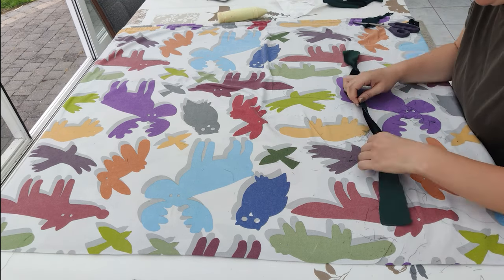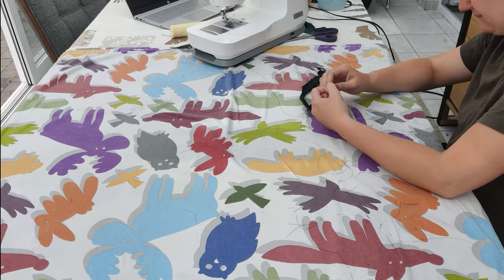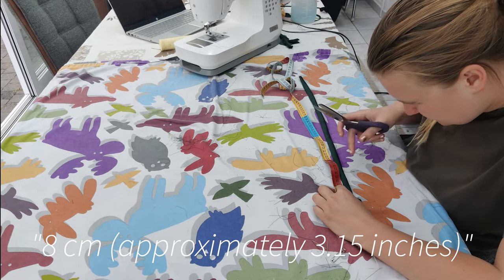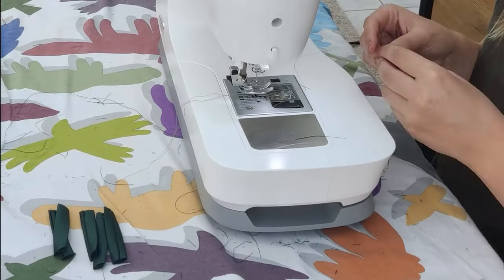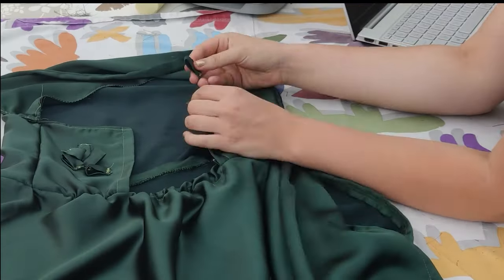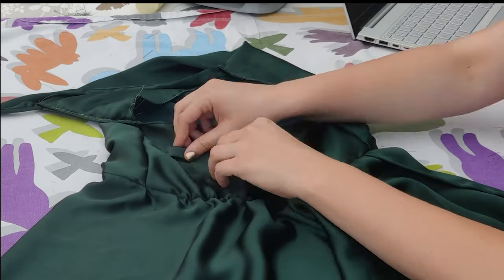Now it's time for the last step: adding the belt loops to create the corset-like back. I started by cutting a big strap, folded it double, sewed in the middle the same way as the shoulder straps, turned it around with a safety pin, and ironed it flat. Then I cut this strap into pieces of 8 centimeters, roughly 3 inches. I folded these pieces in half to create the loops and secured the ends with a zigzag stitch, also to prevent unraveling. I decided to pin three loops to each side, then sewed them with a straight stitch — do this carefully and neatly as it's visible in the final project.